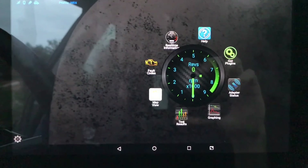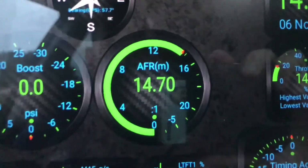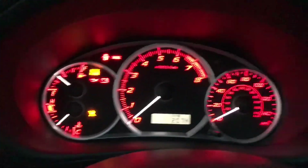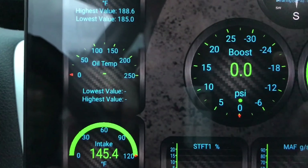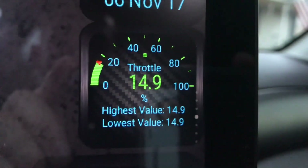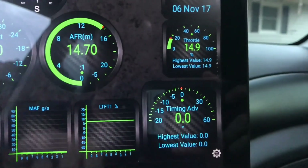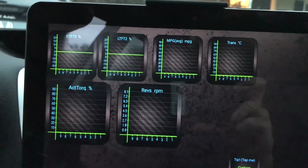Now the thing everyone's been waiting for — real-time information. I have already set this up and it looks like I may actually get AFRs — we'll see when I take it for a drive. The car is already warmed up. My coolant temp is up to 185°F. I'm not getting an oil temp reading — I may just not get that on this car. I have air intake temperature, throttle position at 10%, boost, short-term and long-term fuel trims, mass airflow, timing advance, short-term fuel trims for the second bank, and transmission temperature.